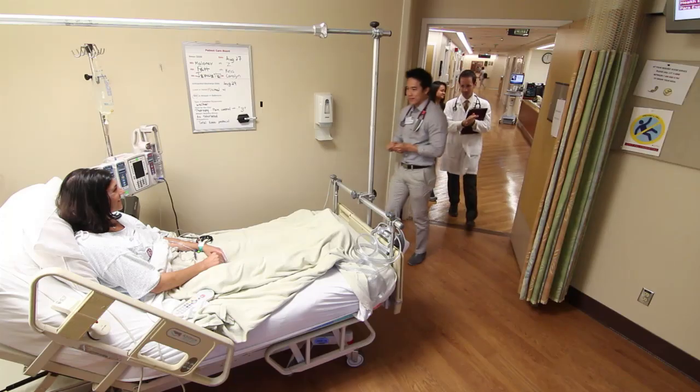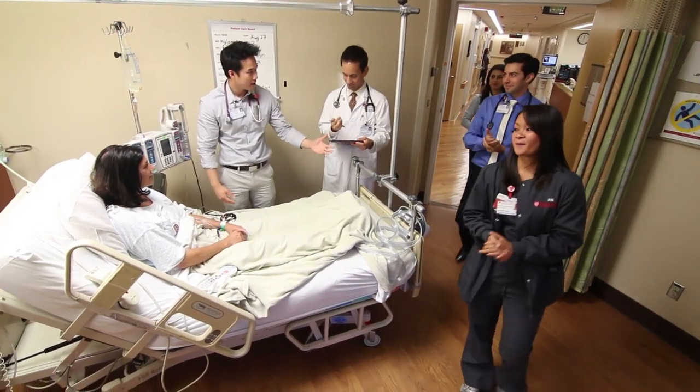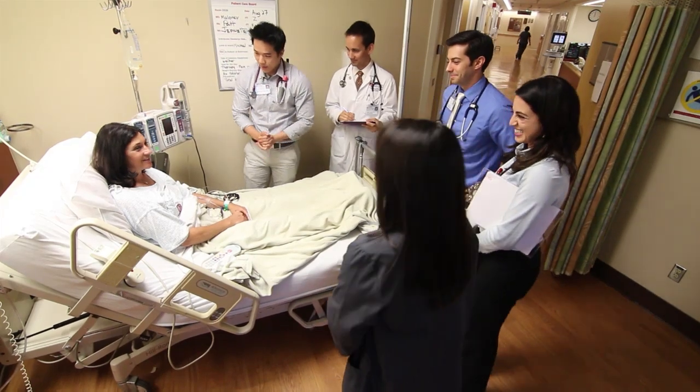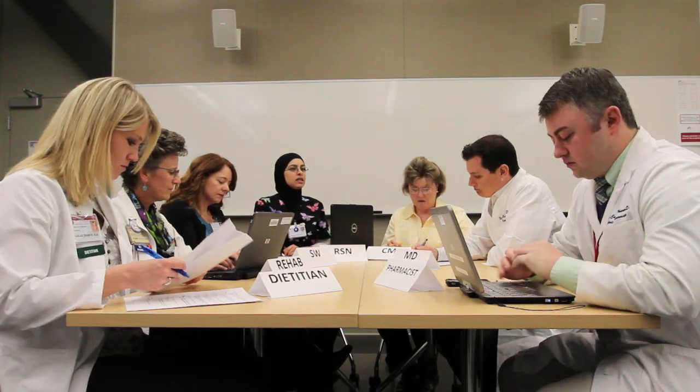The surgeon, residents, and medical students will examine you daily and create the plan for your care. This generally occurs early in the morning. You and your nurse will usually be involved in the planning as well. There is a daily team discussion that takes place about your progress toward discharge. The team consists of your nurse, the resource charge nurse, case manager, social worker, physical therapist, occupational therapist, dietitian, physicians, and occasionally a chaplain.